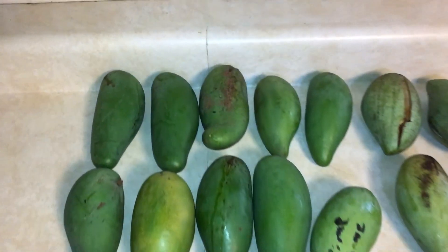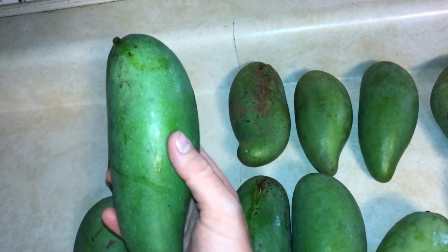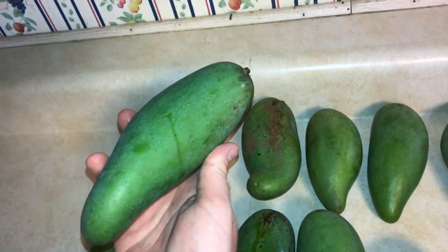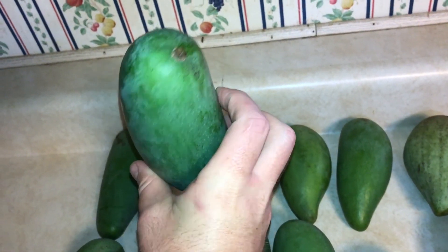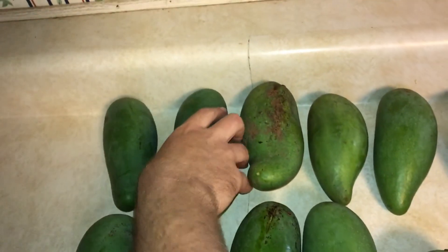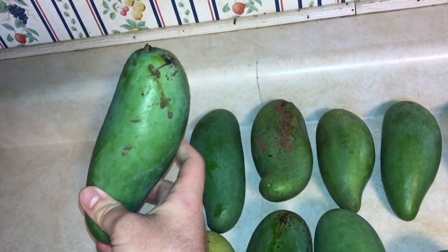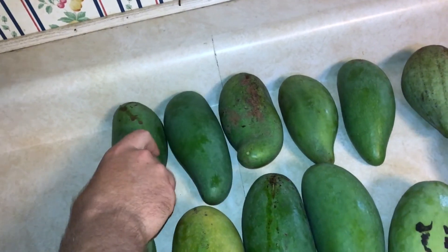Let's start over here on the top left. This is a variety called — usually here in the United States it's referred to as Man Kun Si, but typically we refer to it as Ban Kun Si. It's a variety from Northern Thailand and a very good variety. They do most of these mangoes and this one in particular stays green — they don't really have much color to them even when they're ripe.